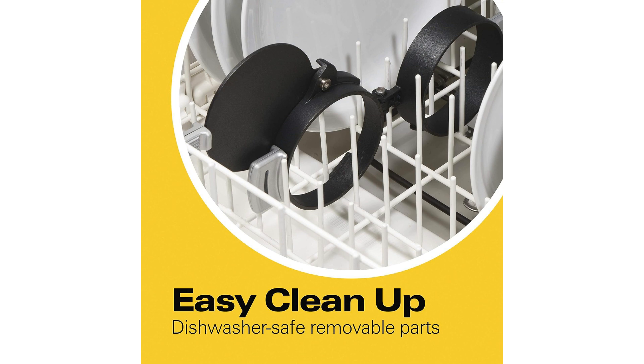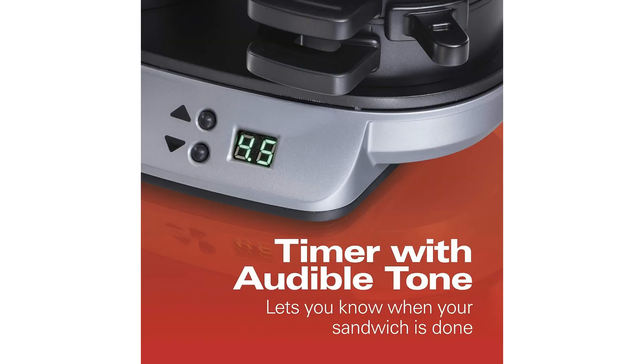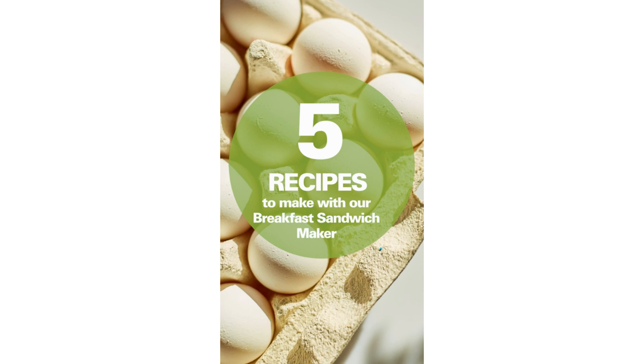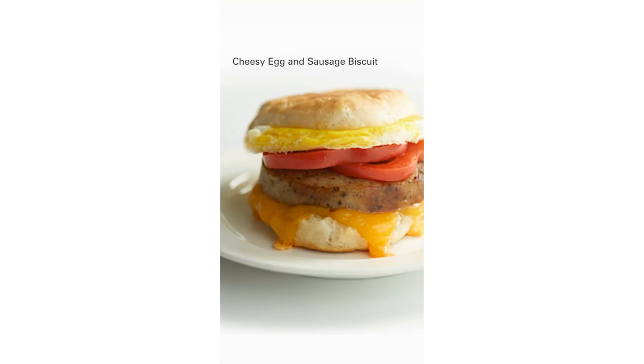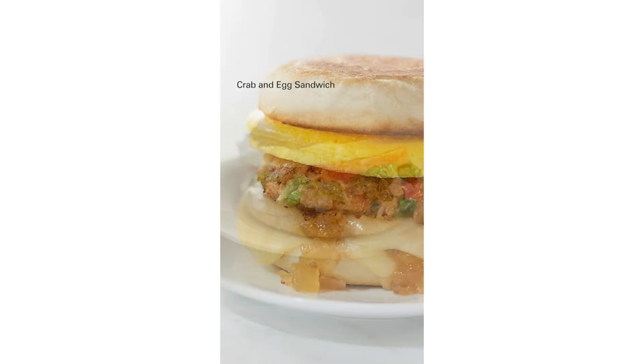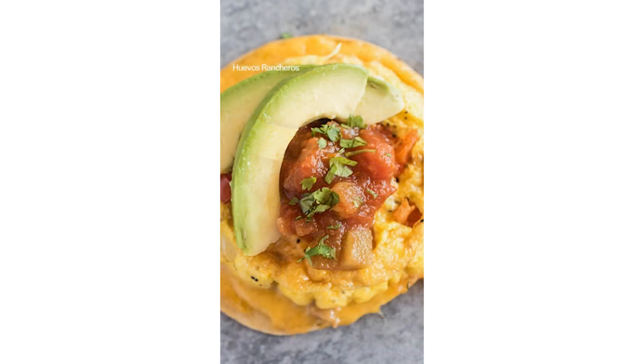One of the standout features of the Hamilton Beach Breakfast Sandwich Maker is its compact design, perfect for kitchens of any size. The non-stick plates ensure that your sandwiches slide out effortlessly, making cleanup a breeze. And the best part? The plates are dishwasher-safe, saving you even more time and effort.